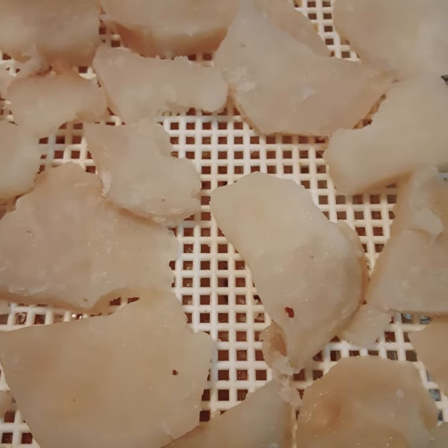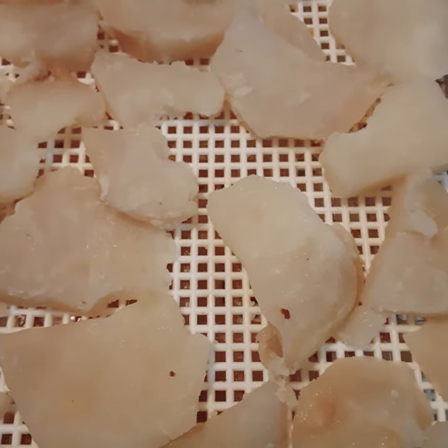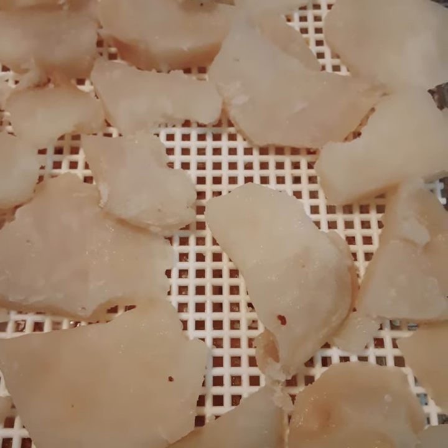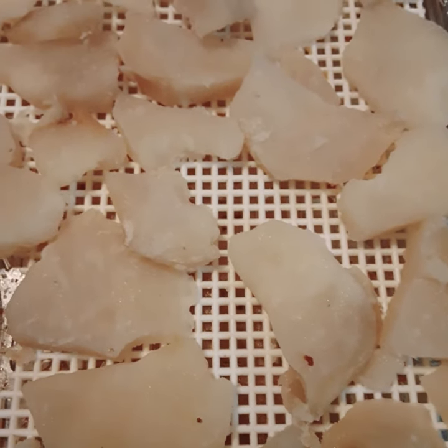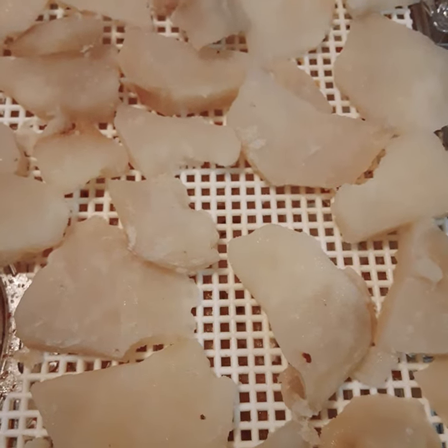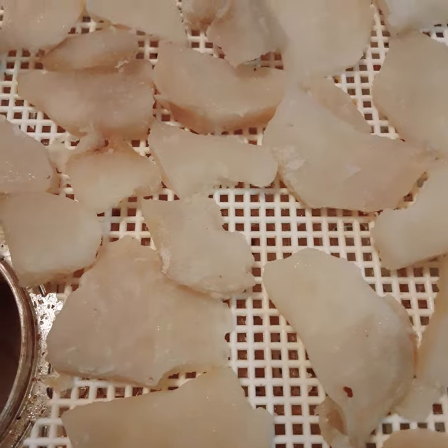But you're still going to have a lot of starch after cooking. So what I do is, after I've cooked them, I put them back in the strainer and rinse and rinse and rinse until there's no more starch — until the water starts running clear. Now it does take some time to do this.